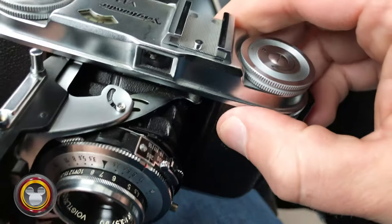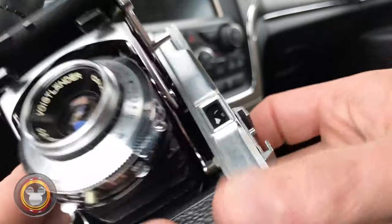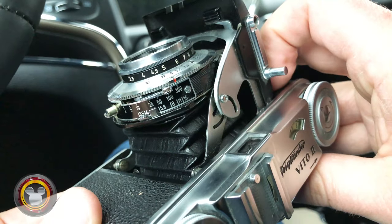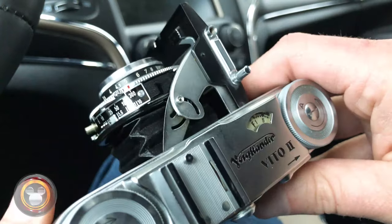It works just the same as your big DSLR, just a little bit more manual control. Plus you got to wait - apparently an hour - to see what your picture looks like. And it looks like it's time to go, so let's go in.